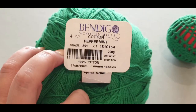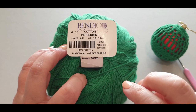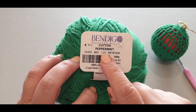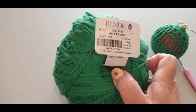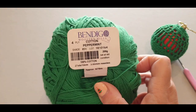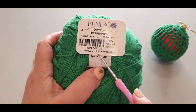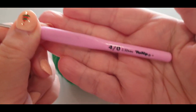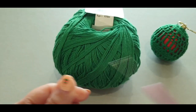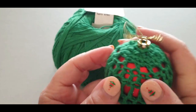I used a four-ply cotton, which is a number two or lightweight overseas. This is Bendigo Cotton in peppermint; this one here is their red cotton, also in four-ply. The hook it calls for is a 3mm hook, but I used a 2.5mm. You probably could have gotten away with a 2mm but that will be really tight.